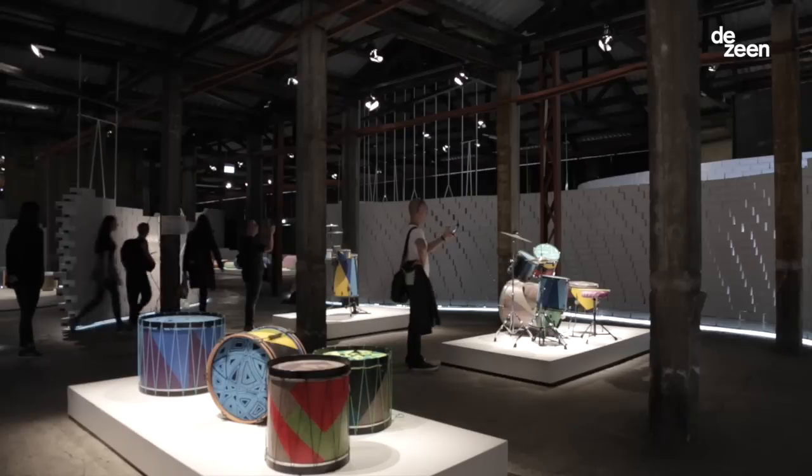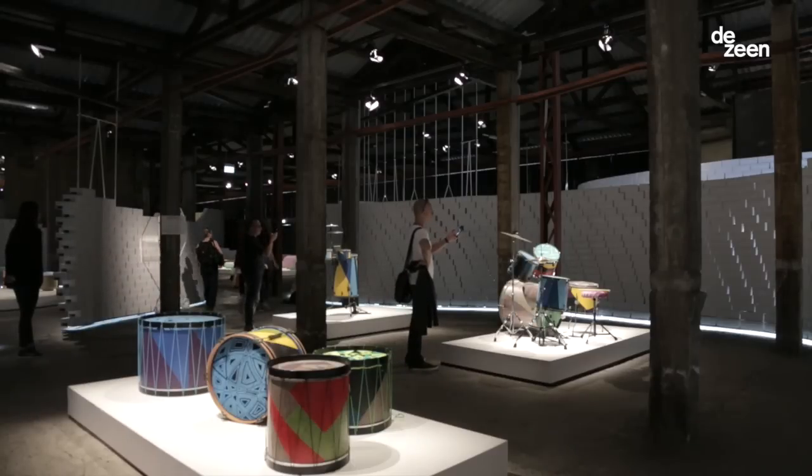My name is Martino Gamper. I'm a designer. We're here at the Nike Nature of Motion exhibition in Milan.